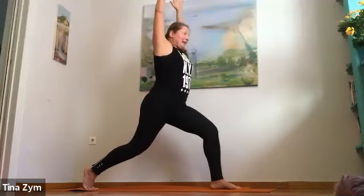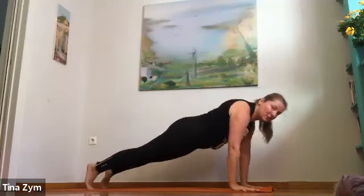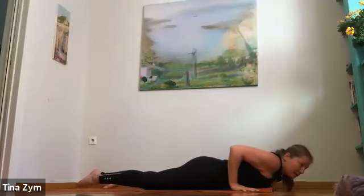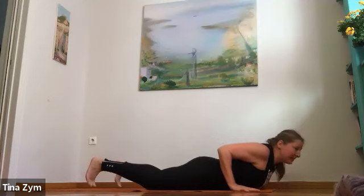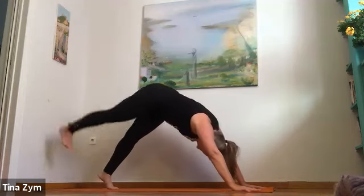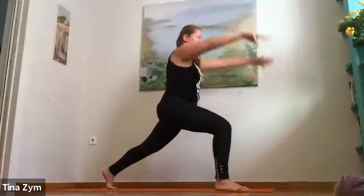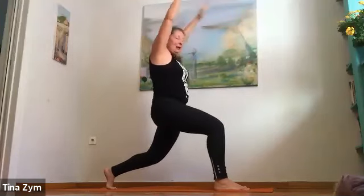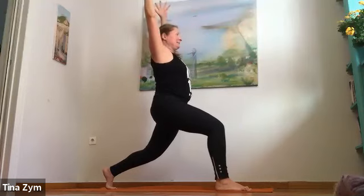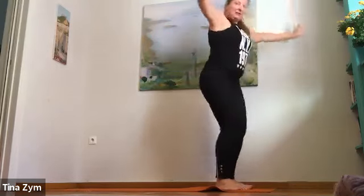One more time — squat low, inhale, reach up. Exhale, fold. Inhale, lengthen. Exhale, right foot lunge. Inhale, high lunge — I'm keeping my back knee bent to have access to the glute and hamstring a little more. Exhale, hands down — plank or half plank. Inhale, stay. Exhale, lower slowly. Inhale, your back bend.